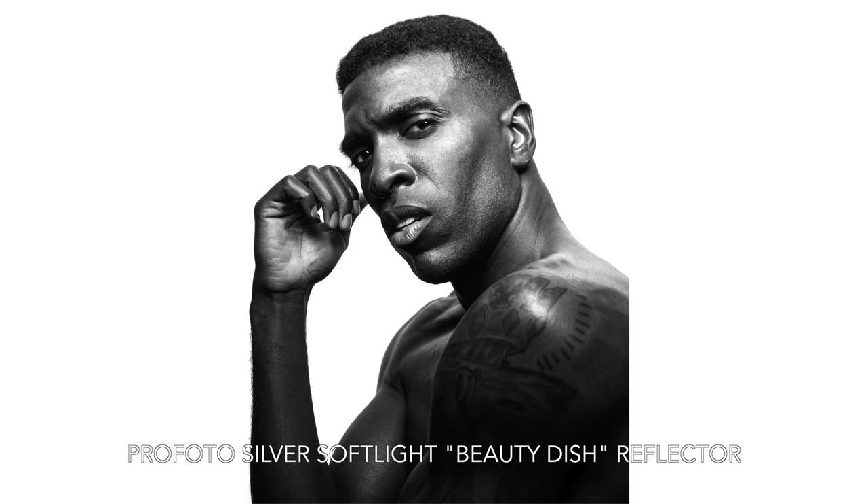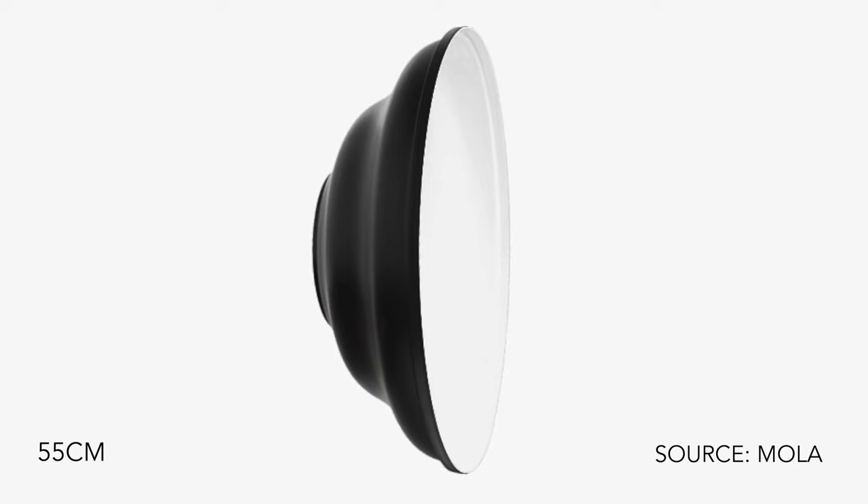When I got them and tried them out I liked them a lot more than my Profoto silver soft light. Then a few months ago a friend of mine, Stephen, asked me for advice on which beauty dish he should get — he only wanted to buy one — and I suggested the Mola Demi, which is a 22-inch white beauty dish that falls right in the middle between the two I own.